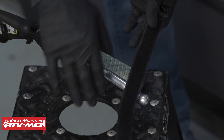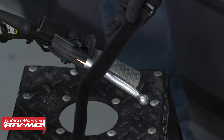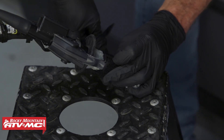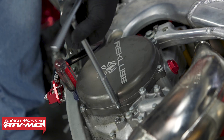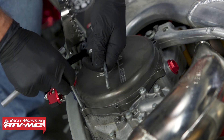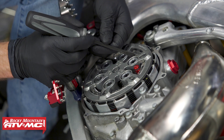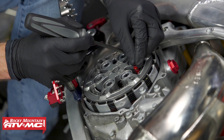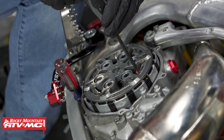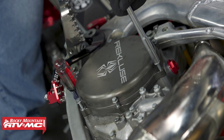This strap came with our clutch kit and it allows us to pull the clutch in and hold it down while we change the installed height so we can adjust our free play gain. Now that we have the clutch cover off, we'll turn the adjuster ring one notch counter-clockwise, then put the locking detent back into place and reinstall our cover. After that we'll check our free play gain and repeat this process until it's within the correct specification.